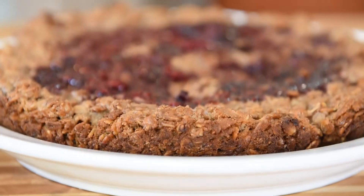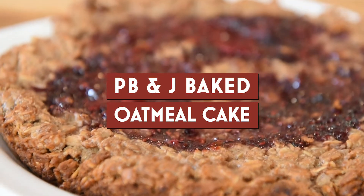I'm gonna be showing you how to make my peanut butter and blackberry jelly baked oatmeal cake.